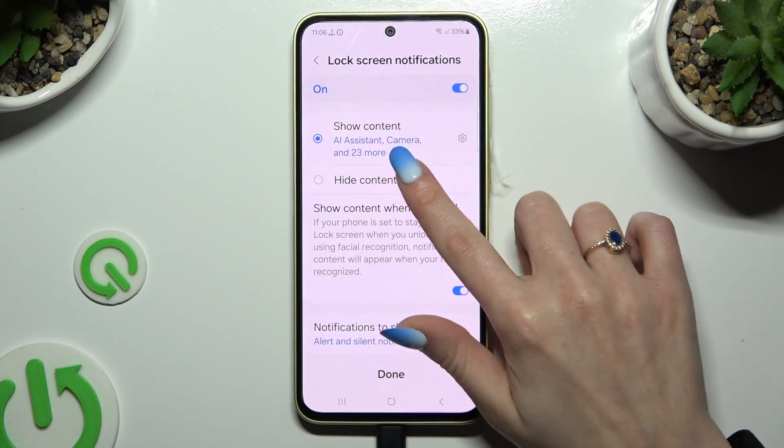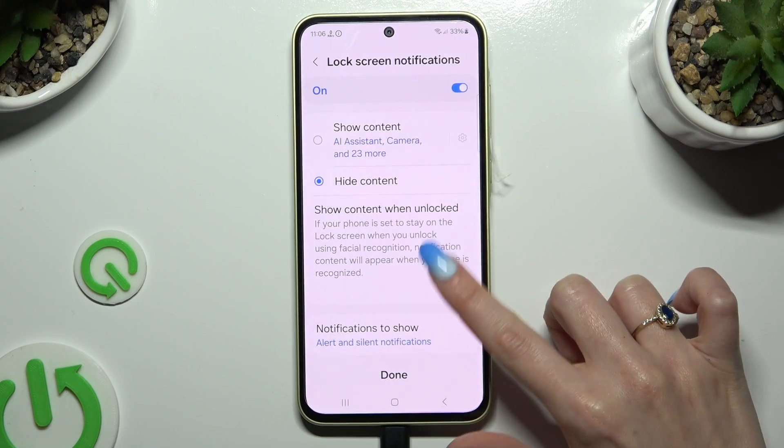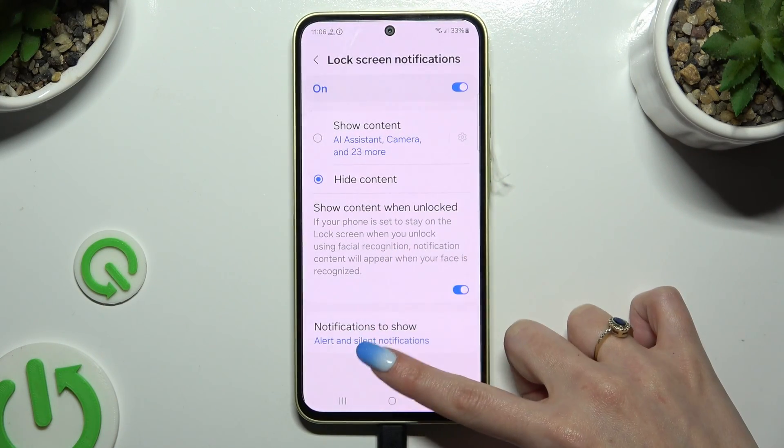Now you can disable or enable lock screen notifications thanks to this switcher at the top, and even manage them by operating all of those options. When you're ready, select DONE.